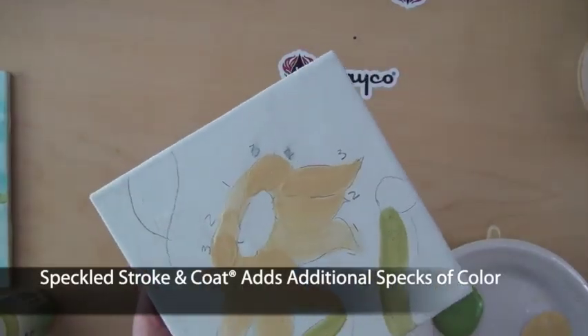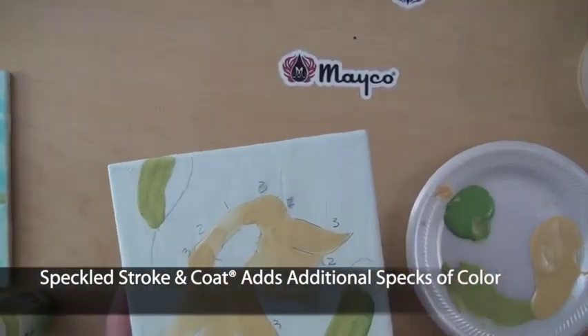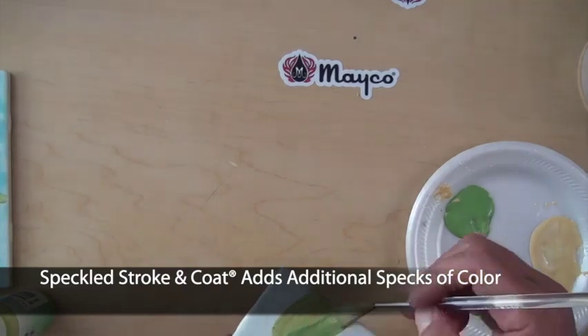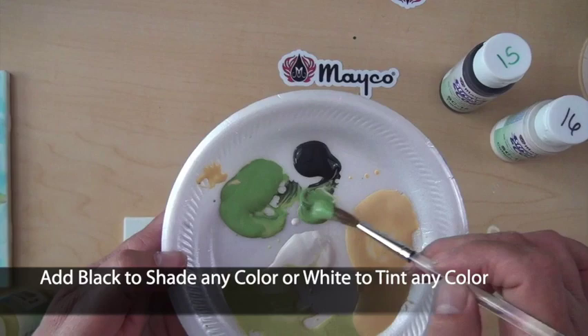Performing just as their counterpart, speckled Stroke & Coat glazes are an enhanced version of the popular Stroke & Coat colors. The addition of small specks of color to the base glaze provides a fun visual interest that does not melt or flow during the glaze firing.